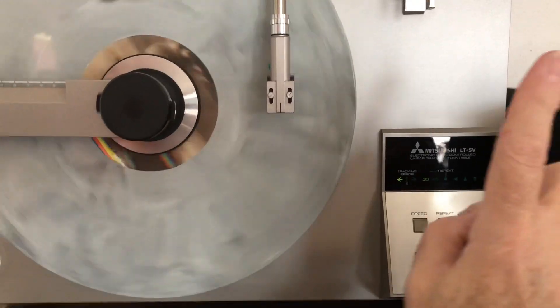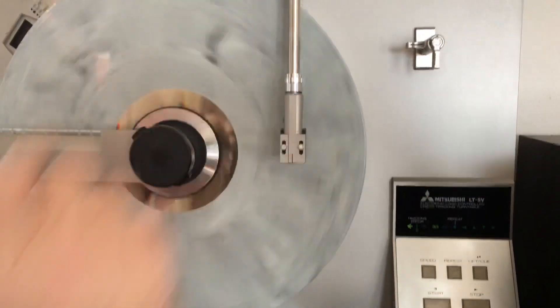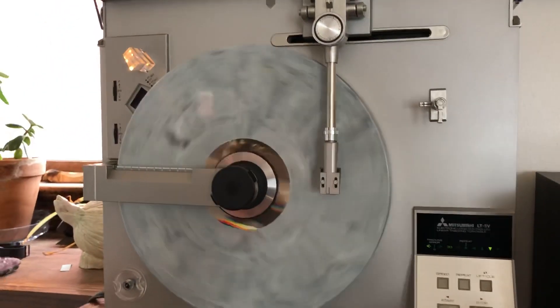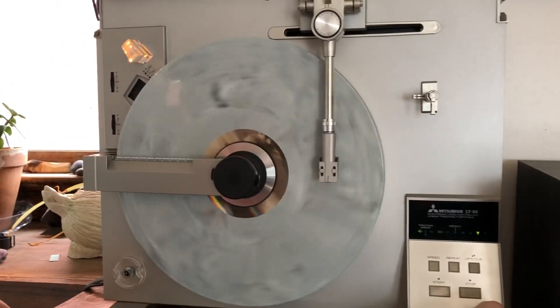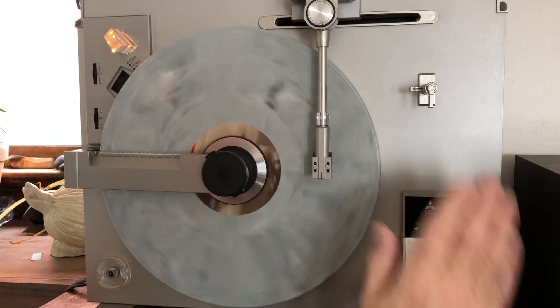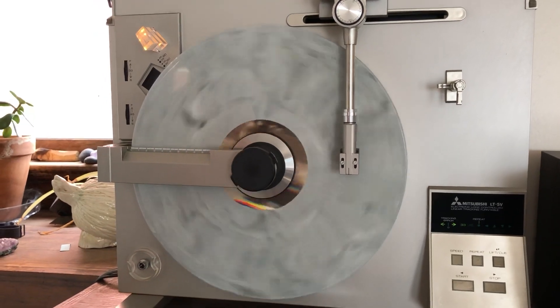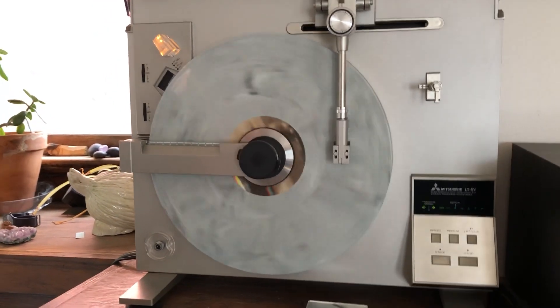As you noticed, as it moved across it always stays tangent to the grooves in the record. You cue it down and it begins to automatically track through a servo control mechanism a couple thousand times a second.